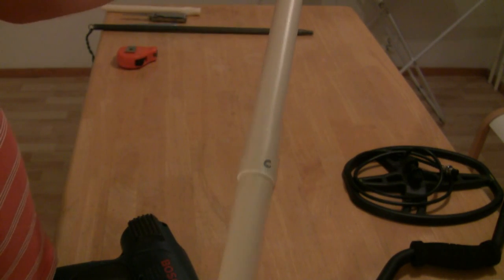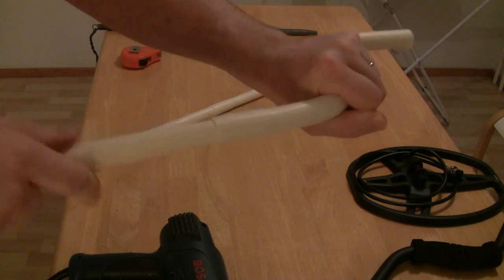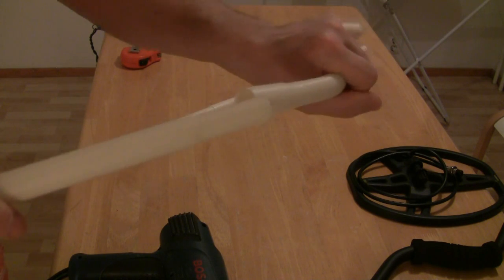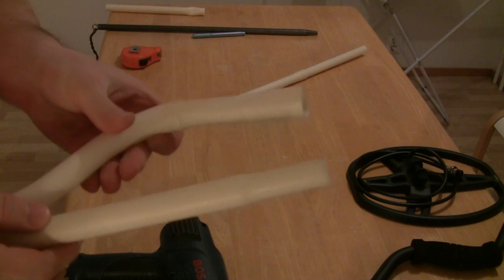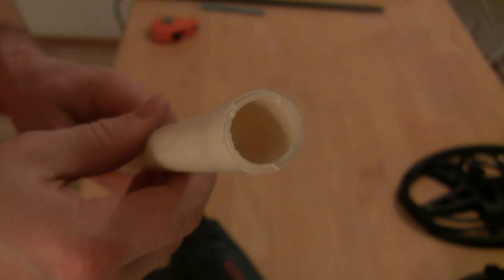Use the same method to join the other pieces together so that finally you have the frame with the desired length. Similarly, join the frame and the arm support to the handle. To strengthen the coil end of the frame, make it a double layer.